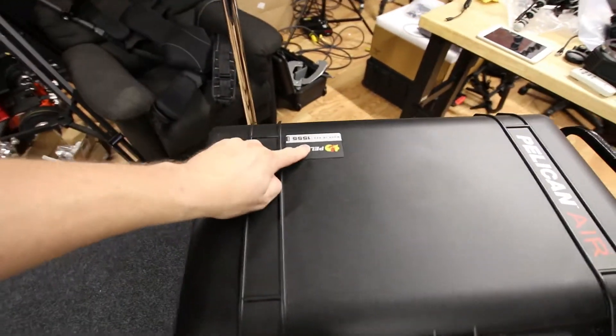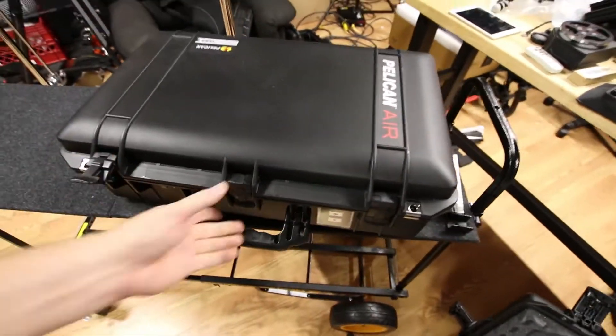Now, check this out. Pelican 1555. If you remember in my review of the Kessler shuttle dolly, I had a couple of improvements that I thought could be made.